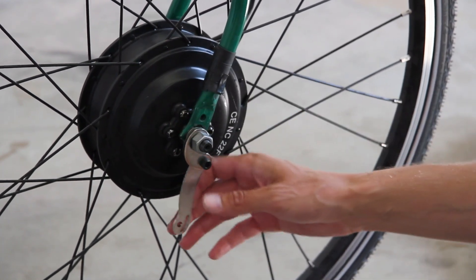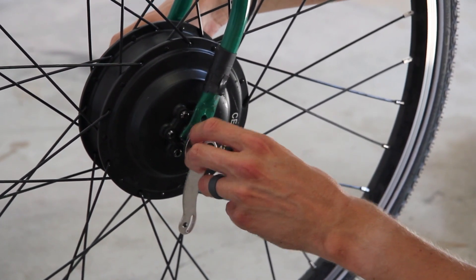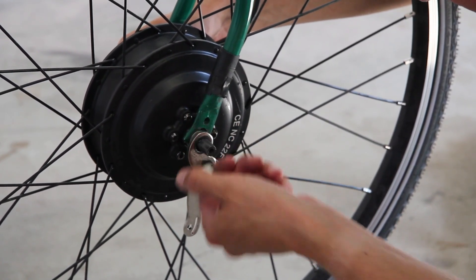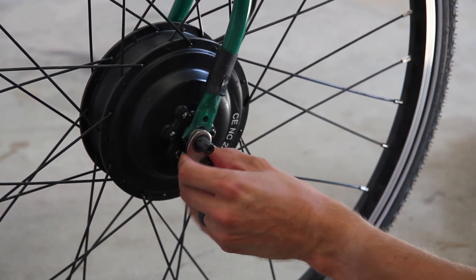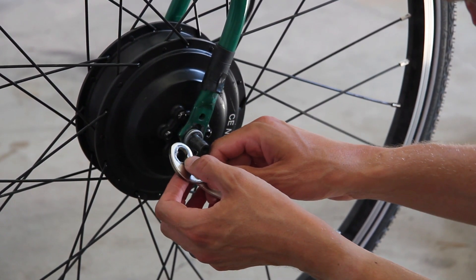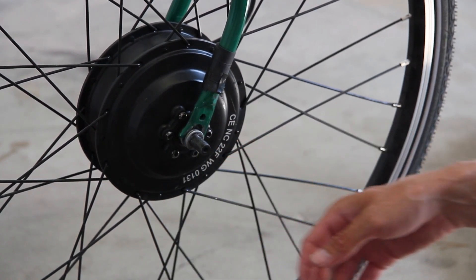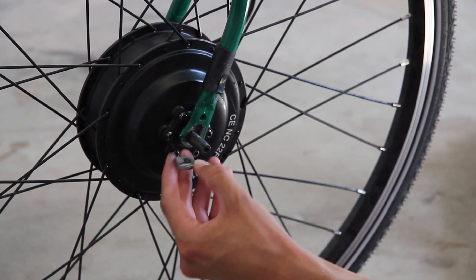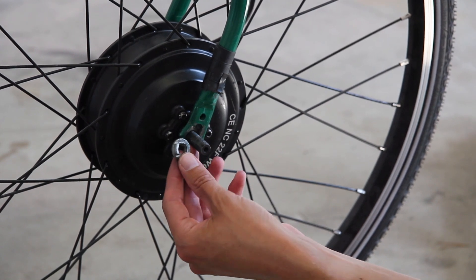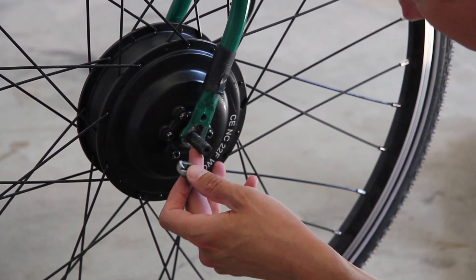I'm going to take this off. So this is the anti-torque portion, and you can see it was doing something because it's a little bit out of shape. There's a lot of force on this. Here's a special washer that has a key on it — it's oblong to match the axle — and the threads on the axle are mashed down from spinning.